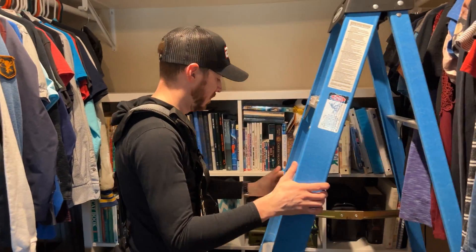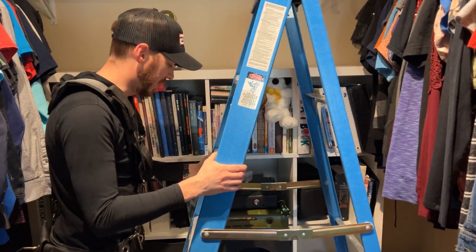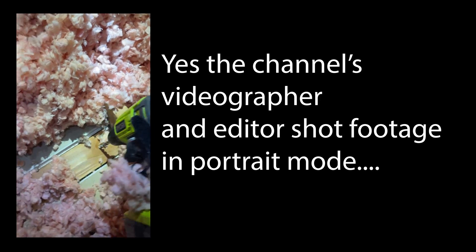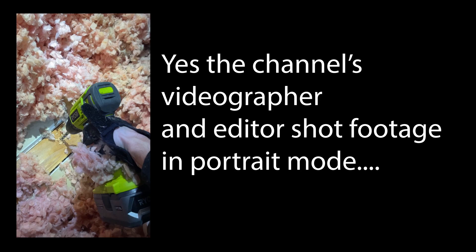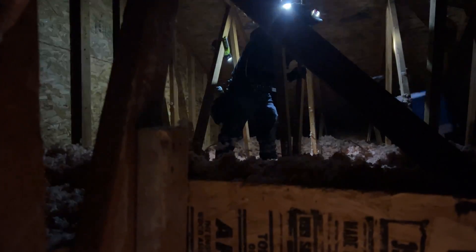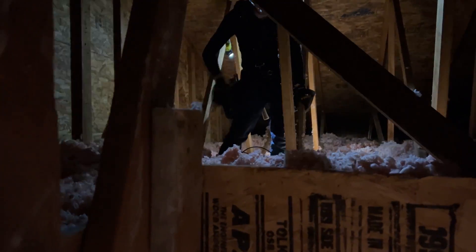Hey, what is in this closet? It's a dog! I want to say for the record, I'm so glad that I'm not going up there. I hear Rich screaming, so I'm assuming we got the spot. Literally, the cable fell right through the hole — we couldn't be any more accurate, to be honest with you.